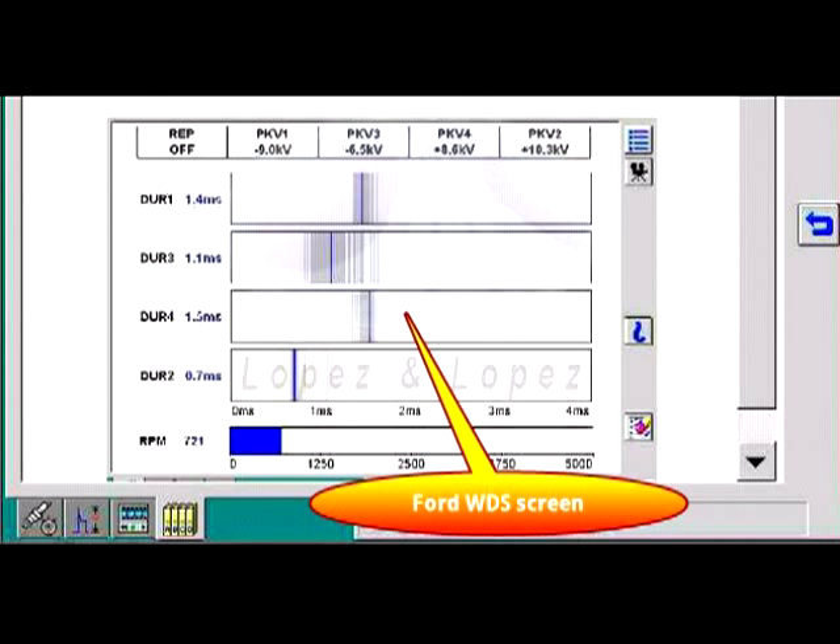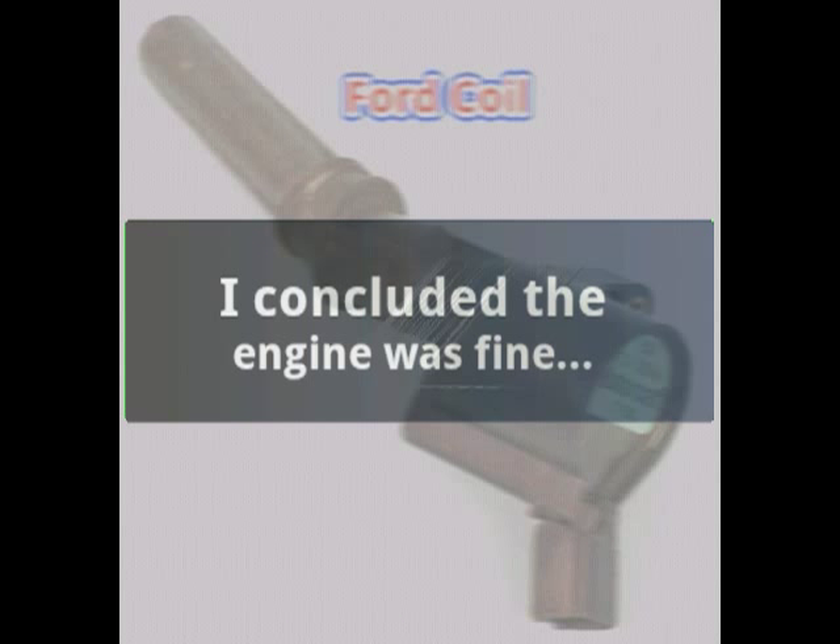After doing a relative compression test using the clamp-on amp probe, which I've mentioned elsewhere in other videos, I concluded that the engine was sound, with no mechanical problems.